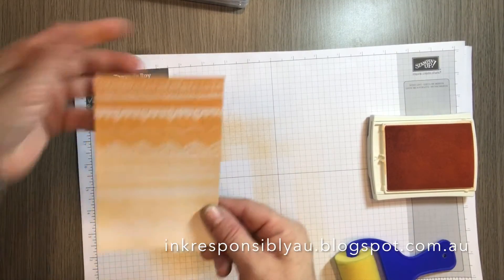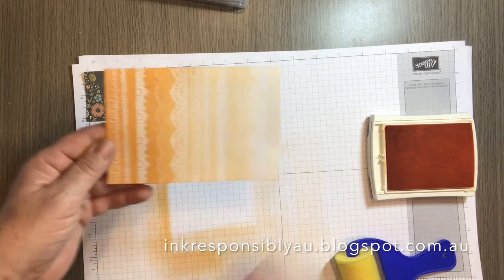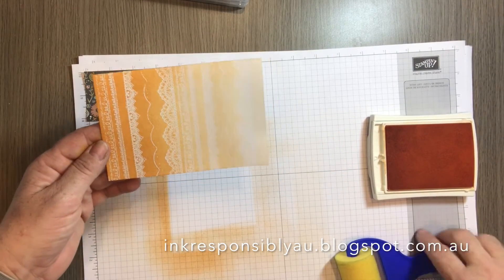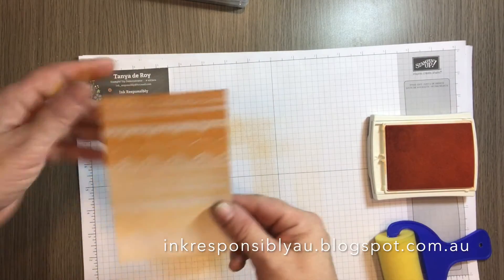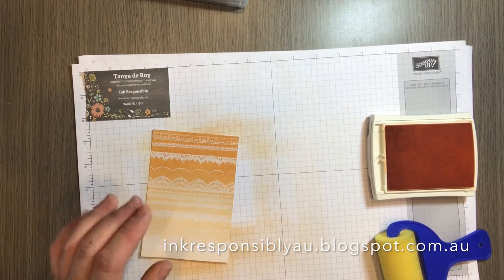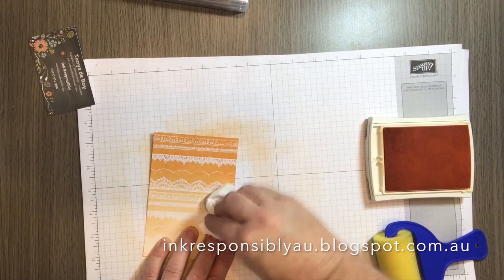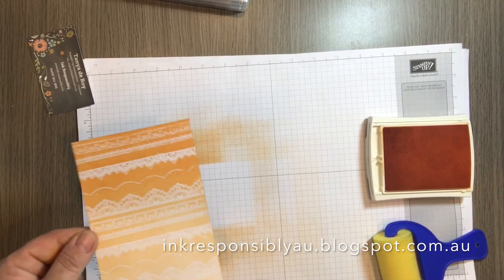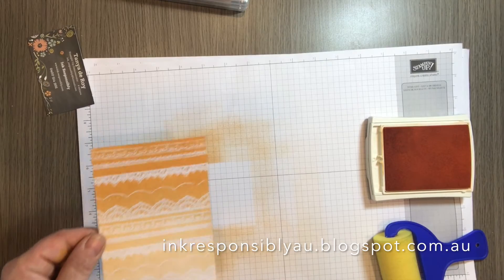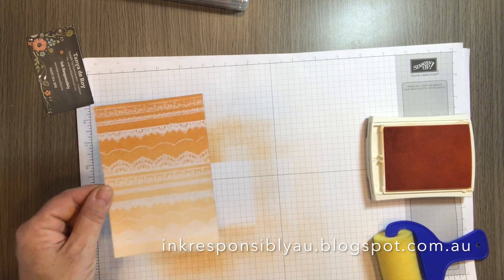There you are. I've created an ombré effect by intensifying or using the roller more often on one side and a lighter application at the other end. Now to really make that pop, just grab a tissue and rub over your stamped image. Because the cardstock underneath was white and we've used clear embossing powder, whatever colour the cardstock is underneath is what will show through.